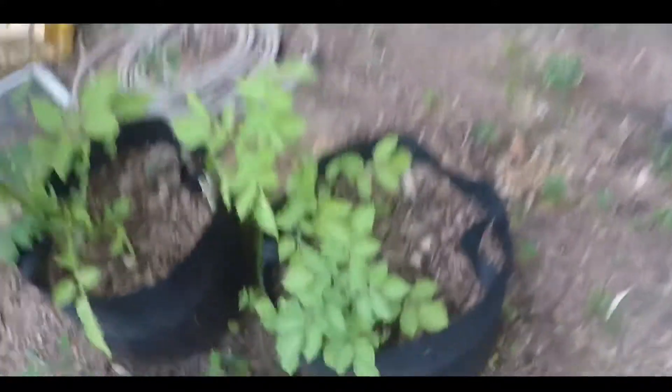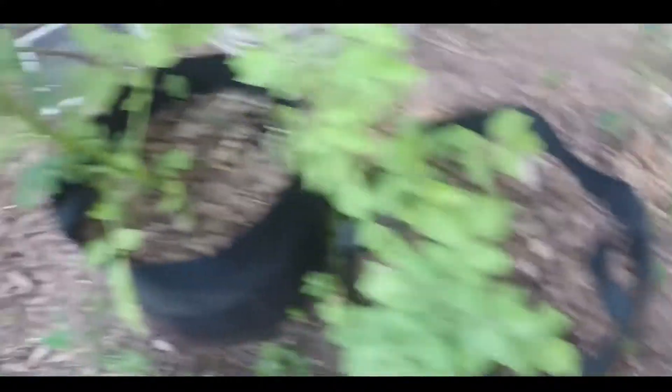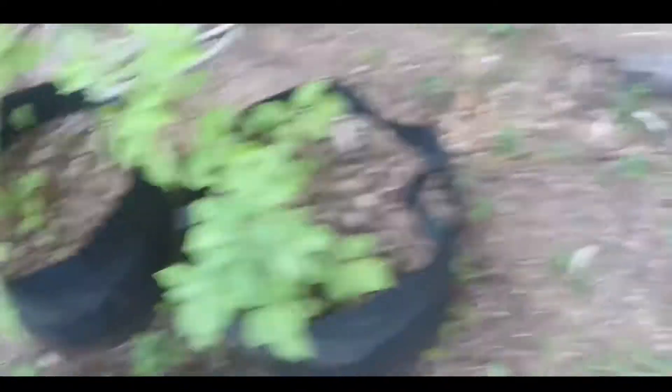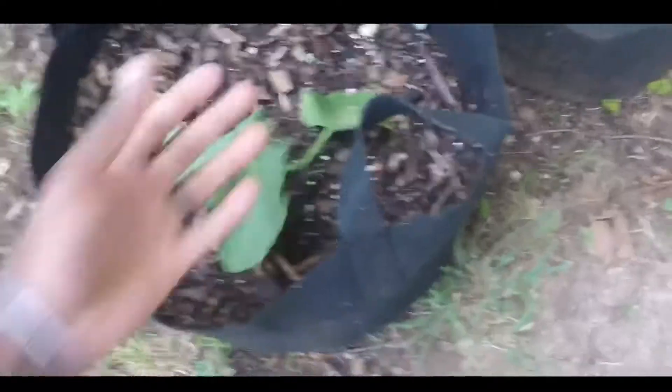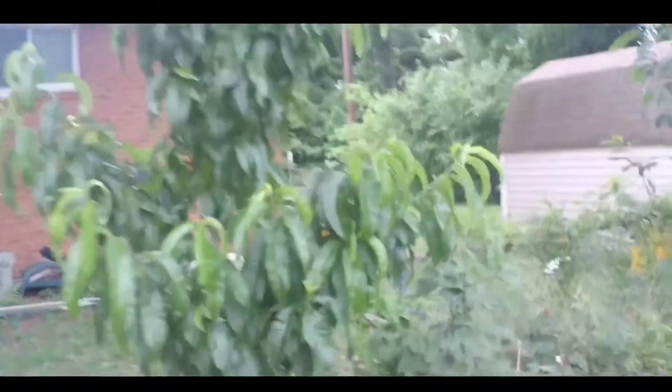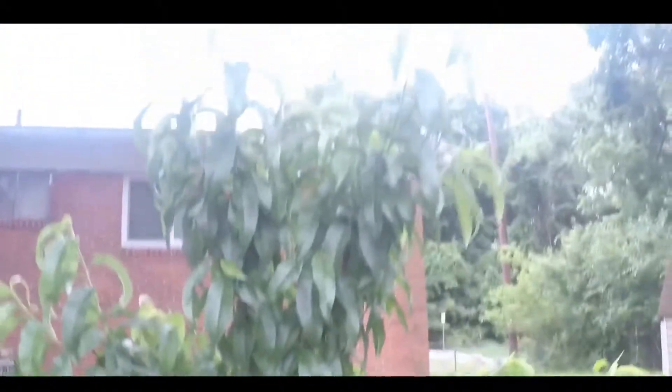These are my potatoes — I grow them in containers. I just threw some potato seeds in there, covered it in mulch, and about a few months later we got some sprouts coming out and these things are beautiful. That's just a little cucumber that I started — hopefully that does well. Here's one of my bigger trees — this is a nectarine tree called Americrest nectarine, got it from a local nursery.